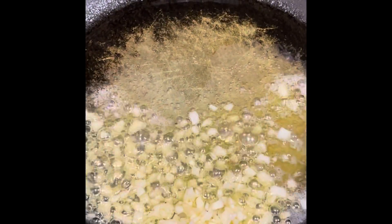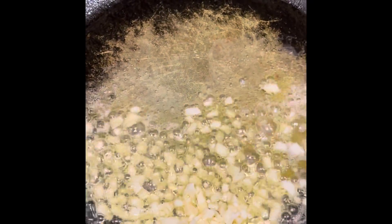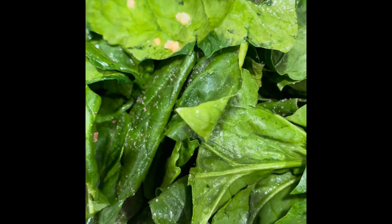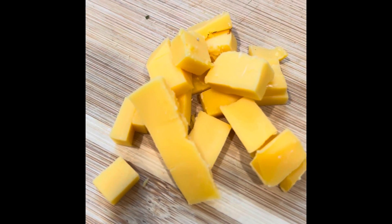Add our chopped garlic to the butter and olive oil. Add our spinach with the garlic and season it with a little salt, pepper. I also did a little onion and garlic powder for extra flavor. I was going to try it and added a few cubes of the Velveeta cheese to the cream cheese mixture.